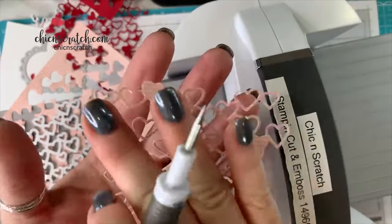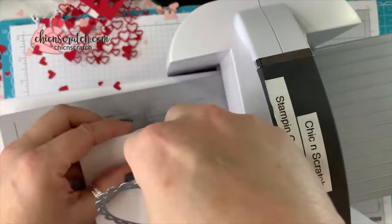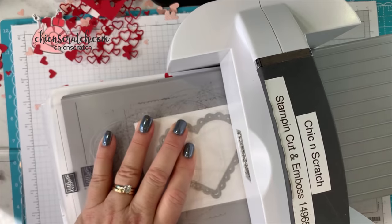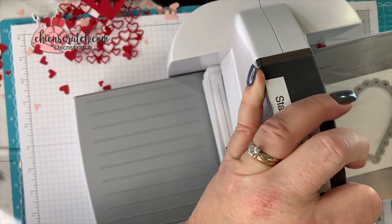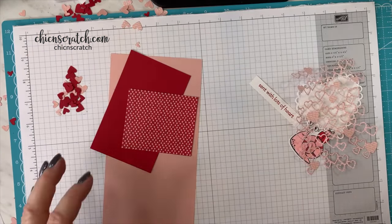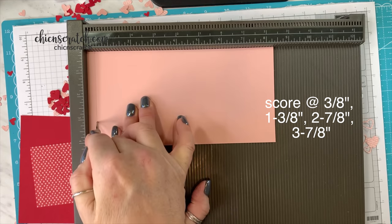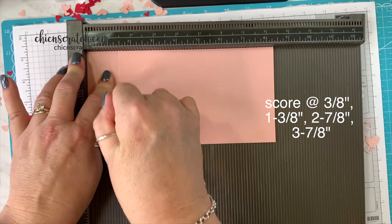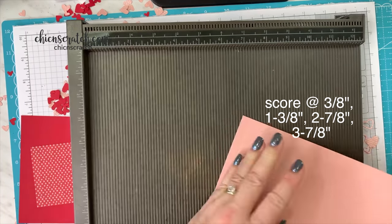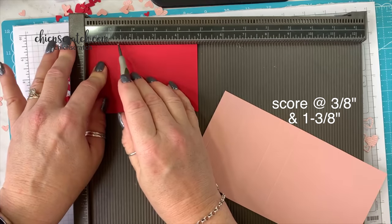Look how pretty that is! One more piece and then we're done cutting the heart. This is from the mini hearts dies — it coordinates with that stamp set I showed you a couple minutes ago. Yes, our Stampin' Blend markers are alcohol markers. Now we're going to score this. Three eighths, one and three eighths, two and seven eighths, and three and seven eighths — that's how that looks. The real red layer we're going to score at three eighths and one and three eighths.